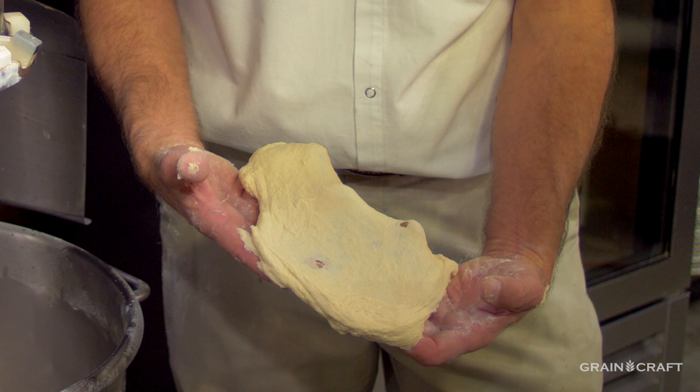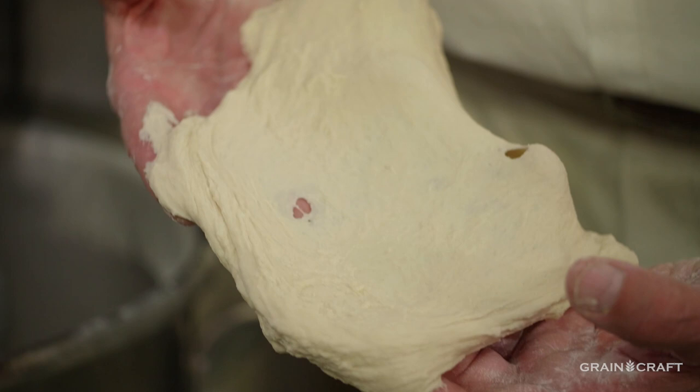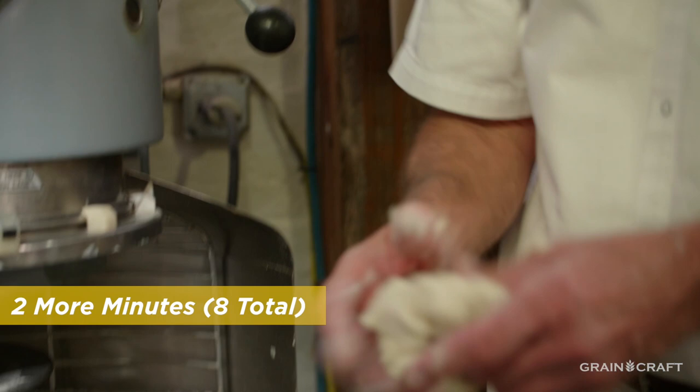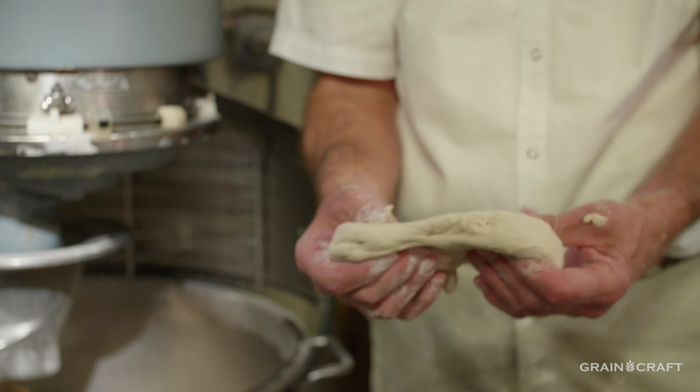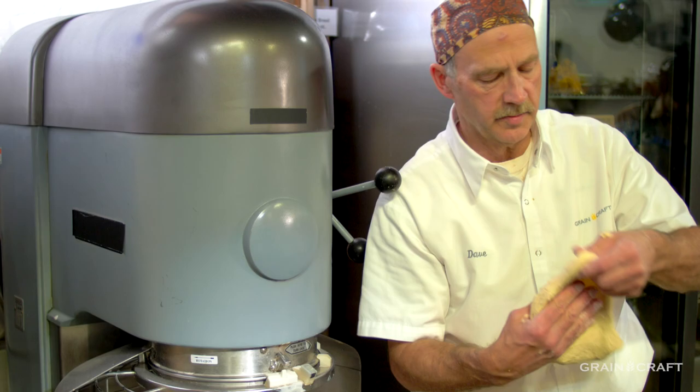We would like this space right here to be almost translucent, and that's only going to occur through about another three to four minutes of mixing. So now this is after eight minutes of mix. The dough is definitely much softer and I can definitely feel a temperature increase. Now as I start to gently massage the dough to pull what we call a gluten window — if you tear it like this, that's not exactly what we're looking for. It's close, but when it tears like that, that's also a perfect indication that it still needs some more mix time.